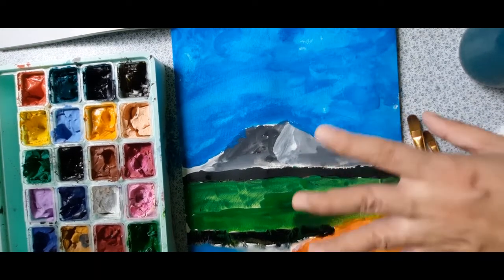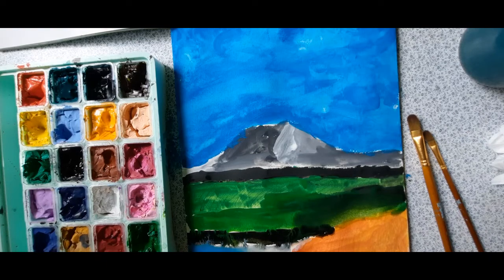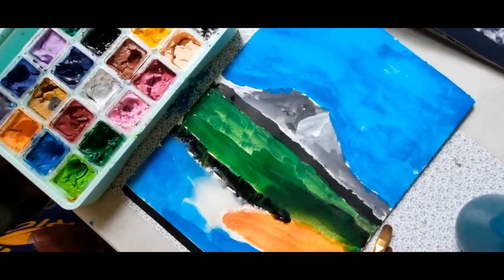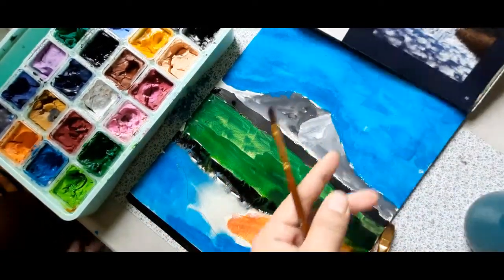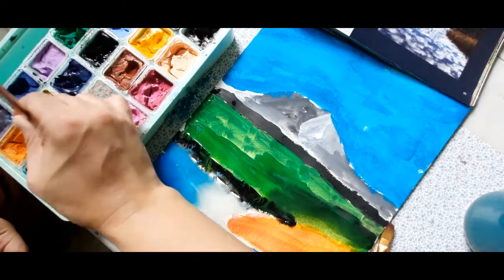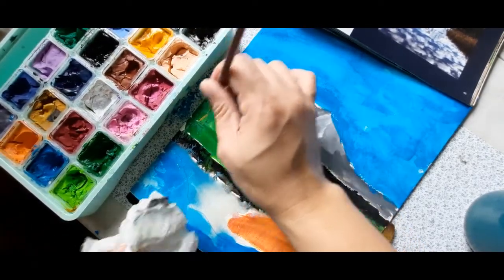We're close to done on this painting. It's okay if it's not good — it's beautiful. What you can do, once these paints are dry, you can add drawing here just to show that these are grasses. I'll show you how we can add the details later once these are dry.